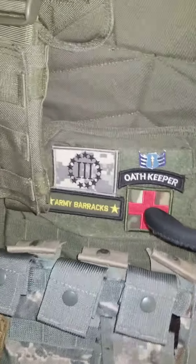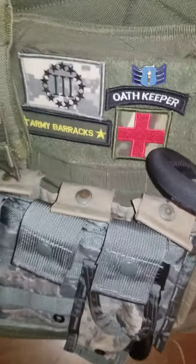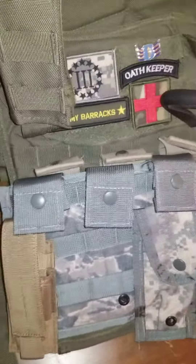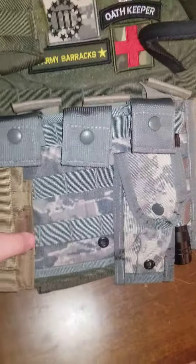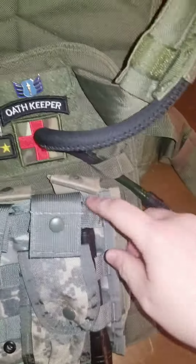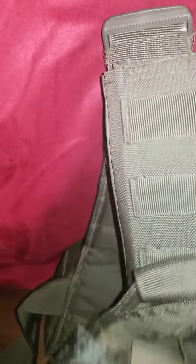I got two USGI triple mag pouches for M16 or AR-15, and two nine millimeter pouches — one is an off-brand and one is a standard USGI issue. I also keep a LED Mag-Lite; it's just a cheap one from Kmart but it's pretty bright.